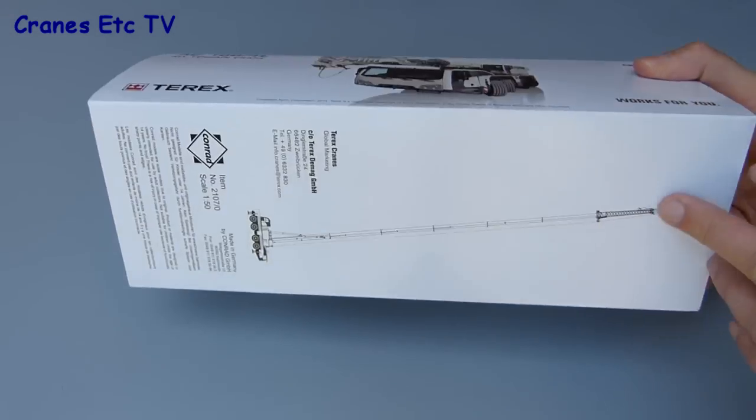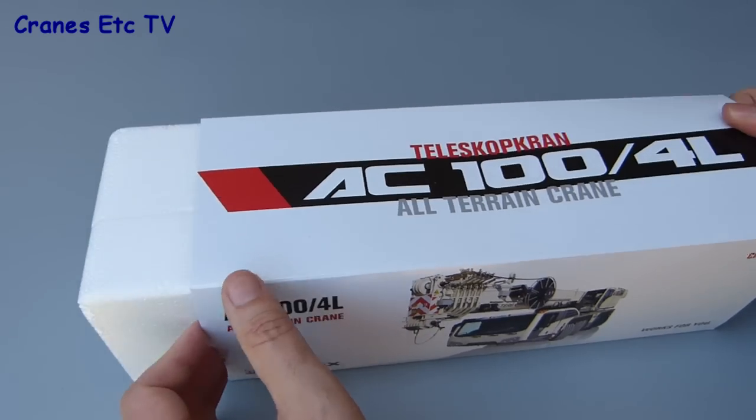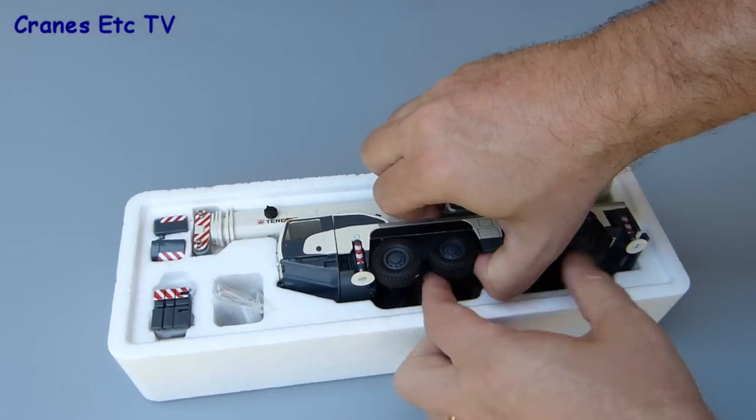Both models come in the same style of packaging, with the Felbermeyer version just having a sticker on the box. There's no information about the real machine on the box sleeve, and inside there's a couple of expanded polystyrene trays which protect the model well.